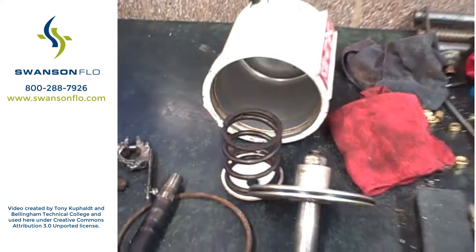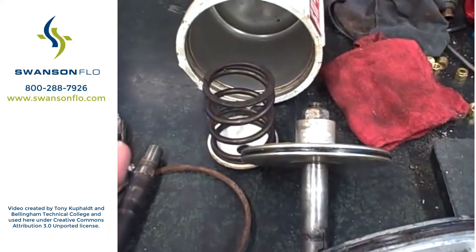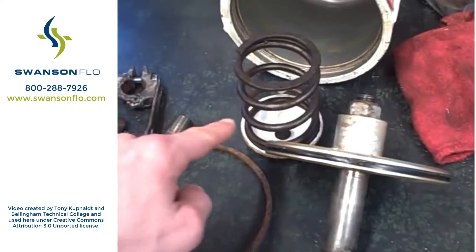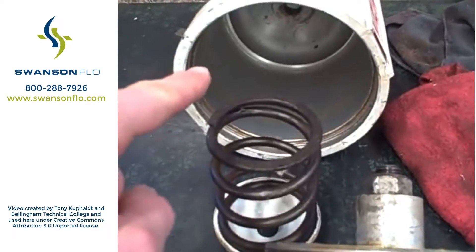You can see it's a piston actuator instead of a diaphragm. Valtech uses a lot of piston actuators in their valve lineups. We've got the big spring there, the piston with the O-ring seal around the edge, and there's the actual cylinder.